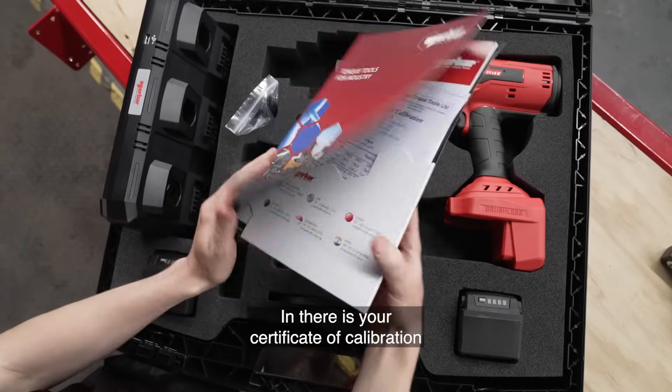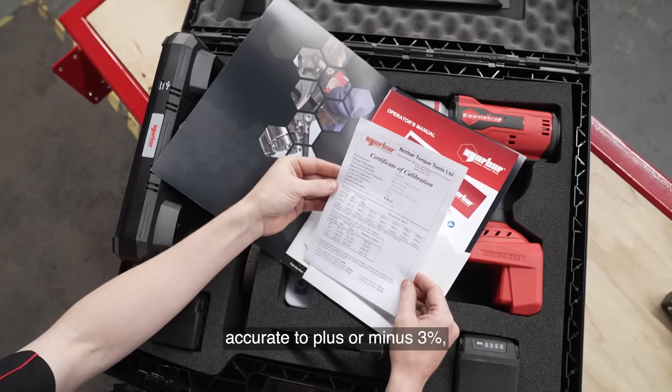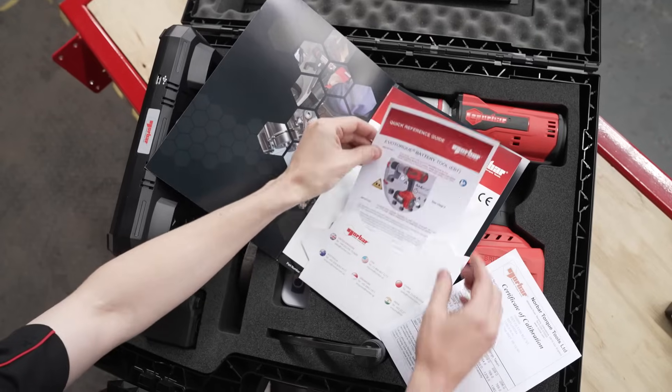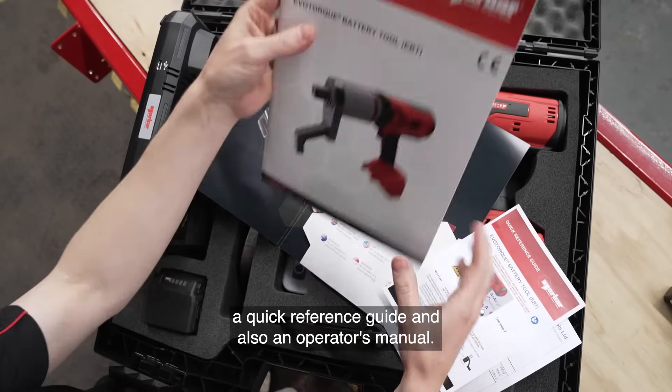In there is your certificate of calibration for torque and angle, accurate to plus or minus 3%, a quick reference guide and also an operator's manual.